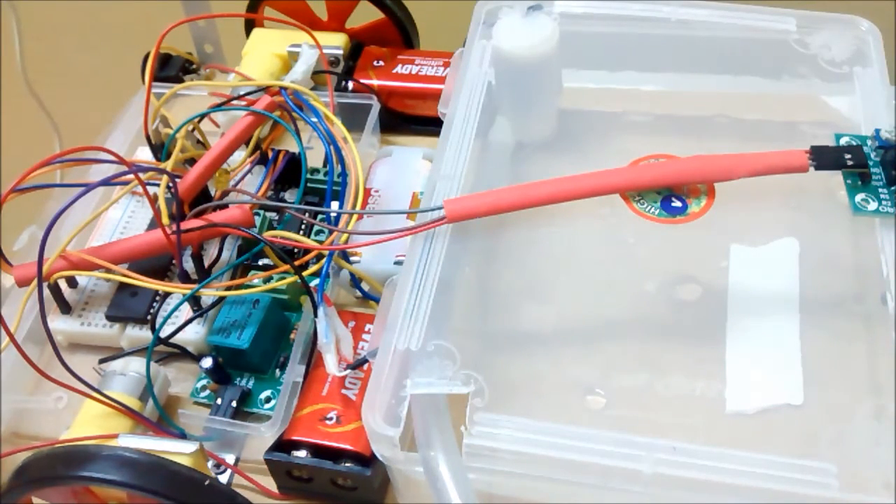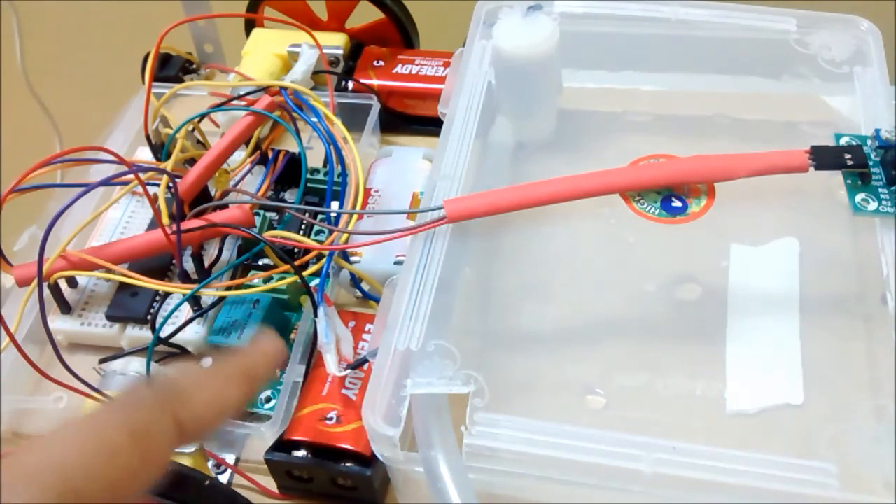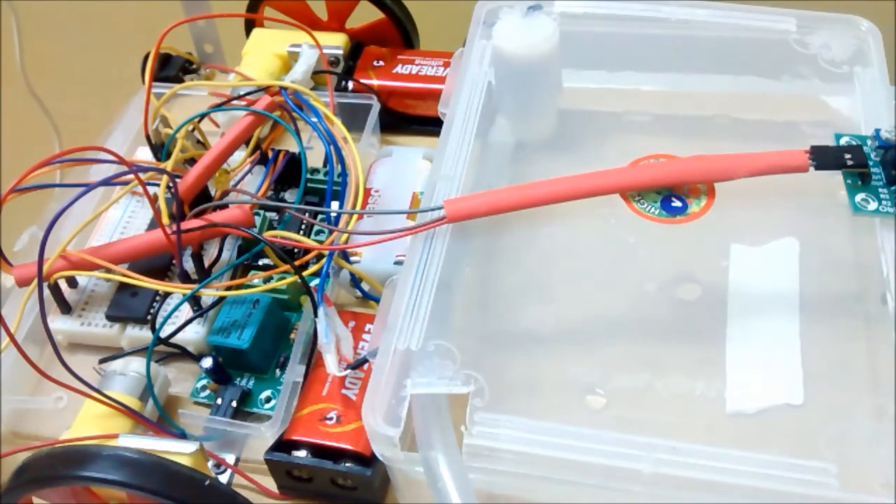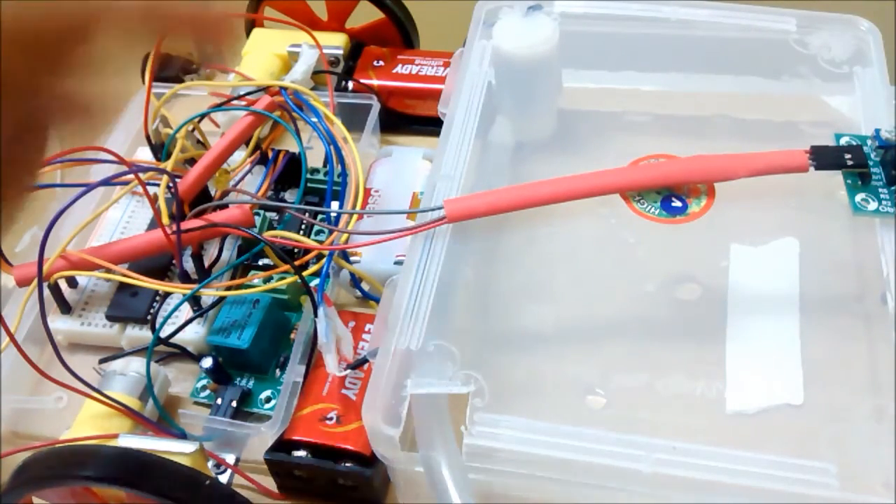I have my main controller and the board ready. Now I have three power supplies here. The first is for the working of my main controller and the board, and the middle one is for the working of the pump motor and the battery system.